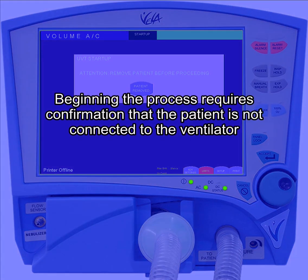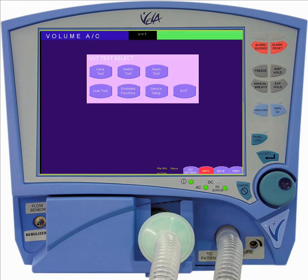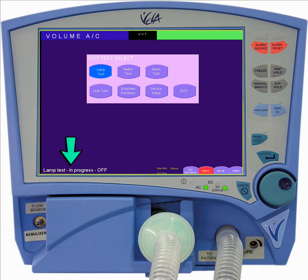Beginning the process requires confirmation that the patient is not connected to the ventilator. Press the patient removed button to move to the next step of the test. The lamp test blinks seven of the LEDs on the front panel of the ventilator so that you can confirm that they are functioning.